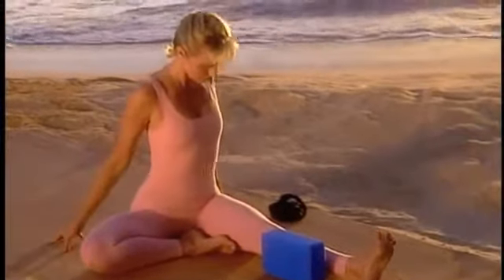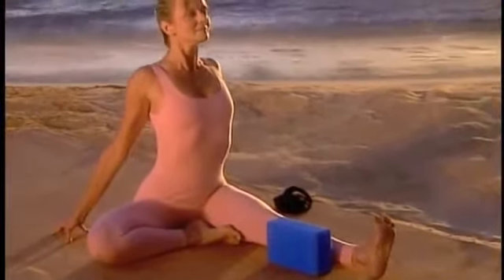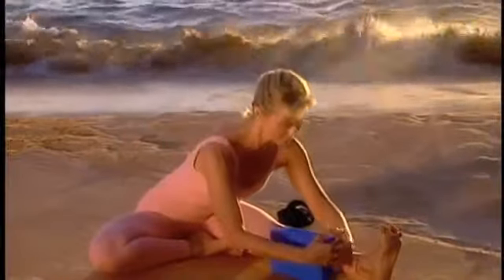Bend the right knee, left leg straight. Inhale, extend through the spine. Exhale and fold into single leg stretch, placing the head on the brick.